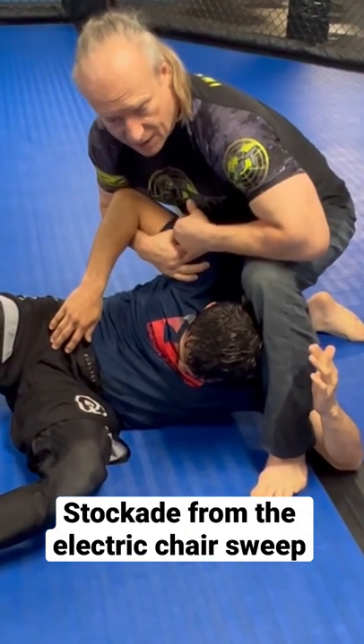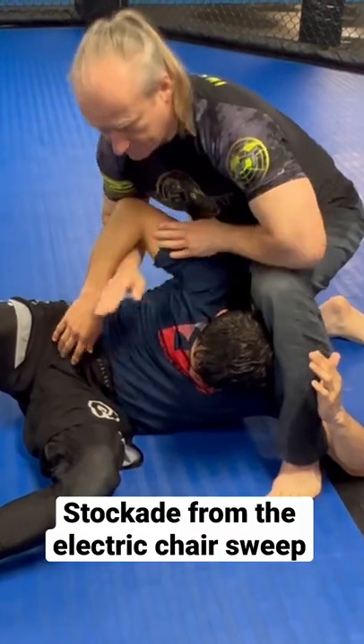And Brandon McCaffrey also has a really cool back triangle setup from here. Thank you, sir.